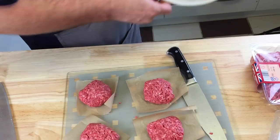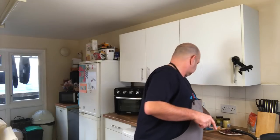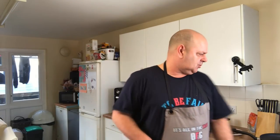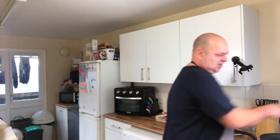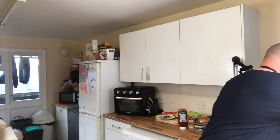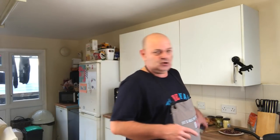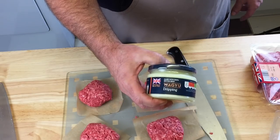Onions done - nice and simple, put them out of the way. Now I want to get my burgers going. I could do the buns now - just get them on. I've cleaned the pan out. I'm going to get the other pan on for the smash burgers. What I'm going to do with one of them - it says cook it in its own fat - I'm going to cook one with wagyu beef dripping. I had this at Christmas and never used it. It'll give it an extra nice taste, we'll see!